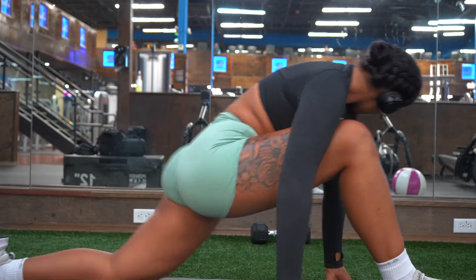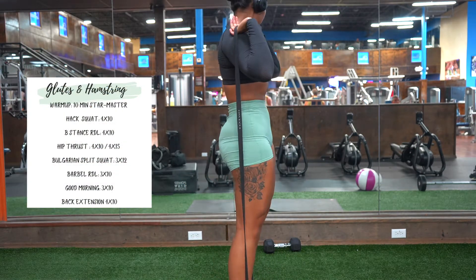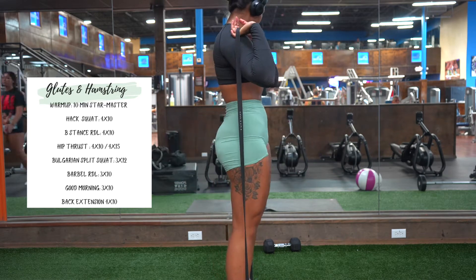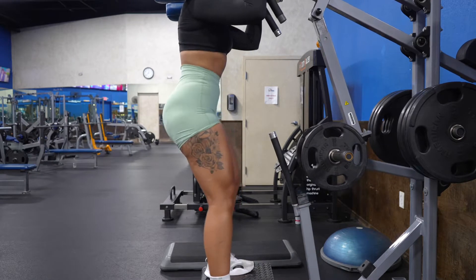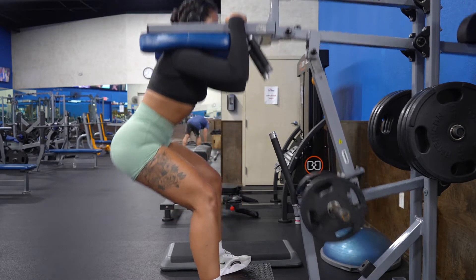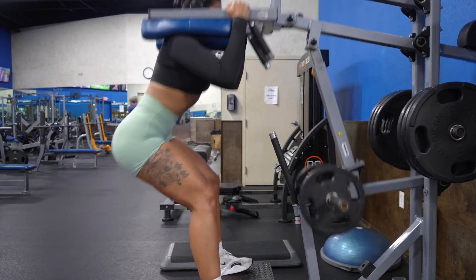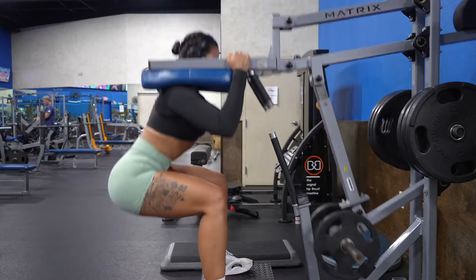Once I'm done with my regular dynamic stretches, I grab my resistance band and I'm still stretching but just adding some resistance, getting my muscles prepped for the workout. After warming up, my first exercise is going to be a hack squat. I'm going to do four sets of 10 — this is a great exercise to start your routine because it helps you pre-exhaust your muscles.